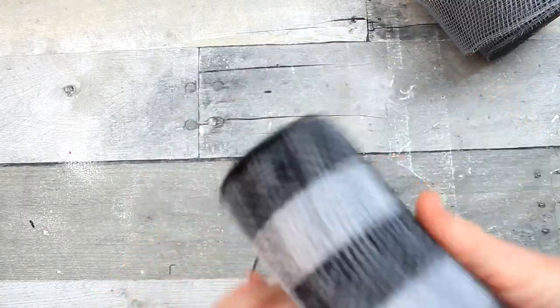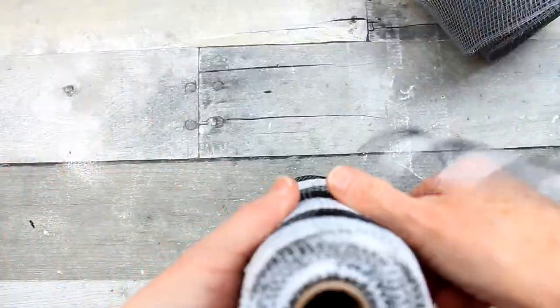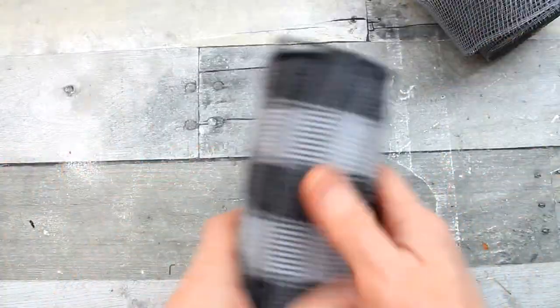This is the black and white mesh that they had over fall. If you were lucky enough to get some of this — I wish I would have gotten more — but there is definitely enough for this project.